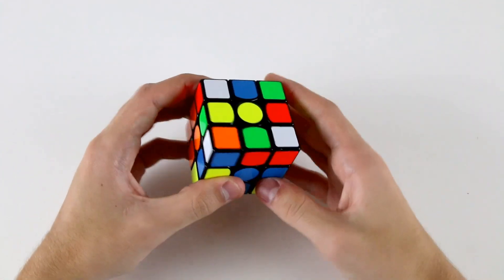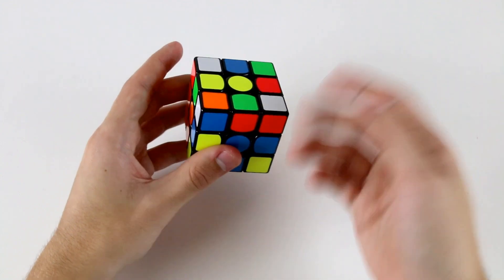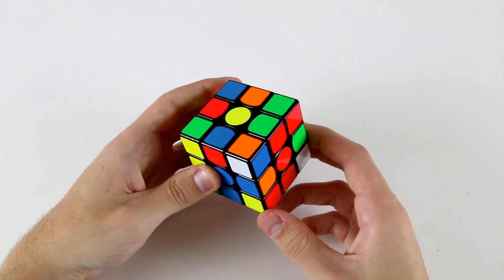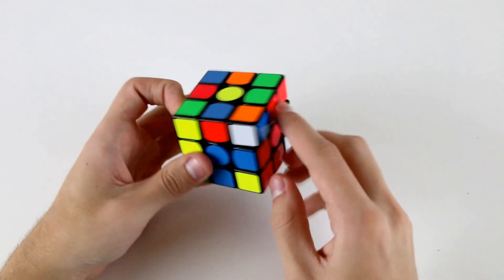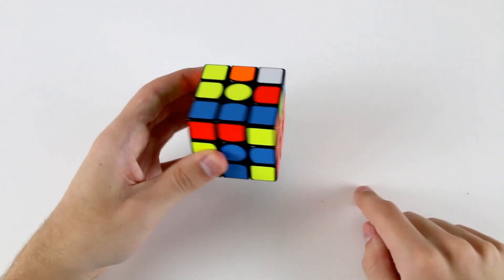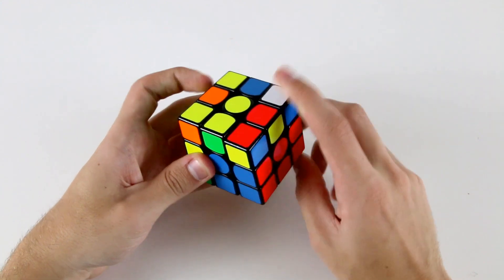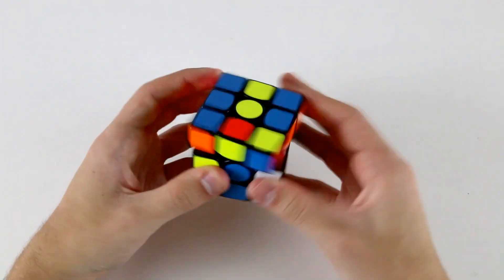Let's start out by solving the pair in the back right. That seems like the best thing to do because it can be fairly easily inserted. We can pair these two up, then do a U2. Because I've got this corner piece down here and this edge piece up here, doing a U2 and then R' U2 R pairs these up. Then instead of doing a straight insertion R U' R', we can go U to pair up these two and insert with R U2 R'.